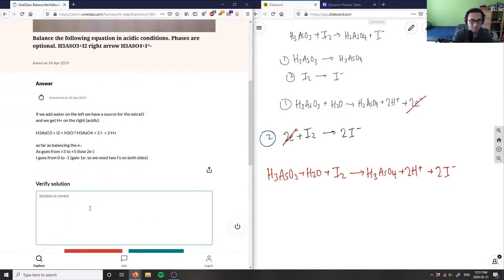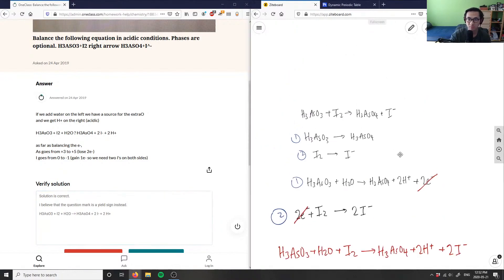The solution is correct. The question mark in the original equation is a yield sign. So the final balanced equation in acidic conditions is: H3AsO3 plus H2O plus I2 yields H3AsO4 plus 2I minus plus 2H⁺. This solution is correct.